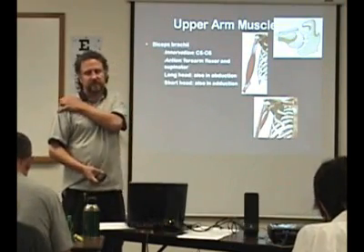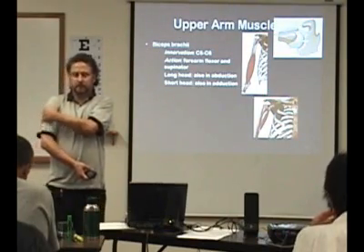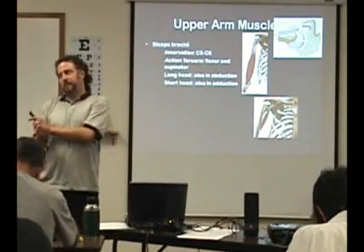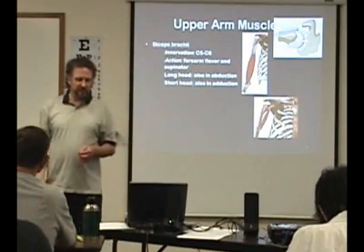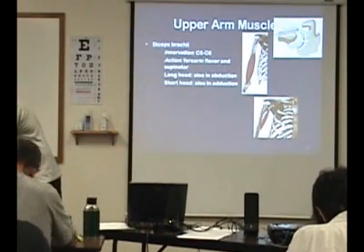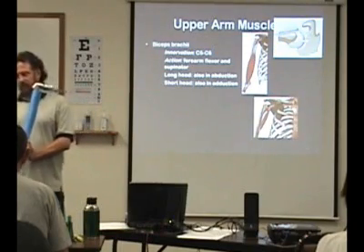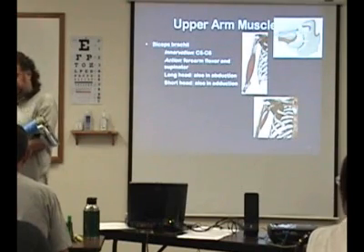So then you have some other muscles that cross the shoulder joint that also are in the upper arm. You have the biceps brachii — that's C5, C6. Remember, one of the myotomes for C5 was also the biceps. That's going to flex the forearm and also acts as a supinator. The biceps attaches here on the humerus so it supinates.